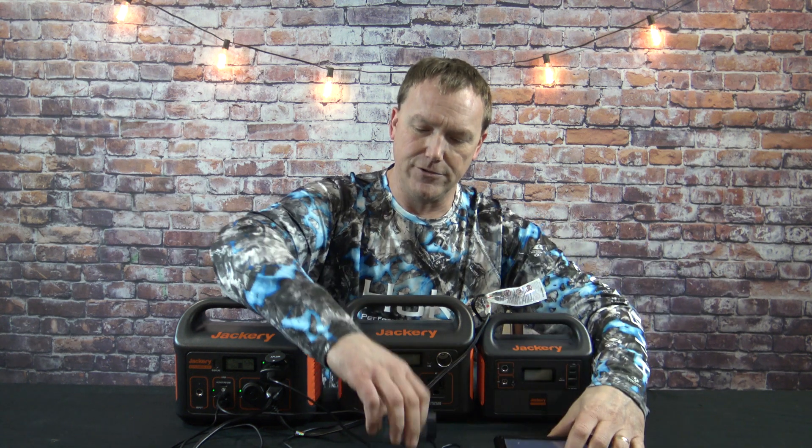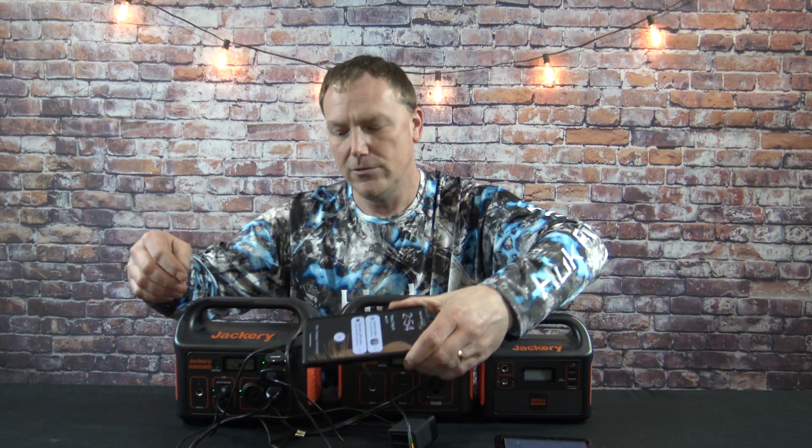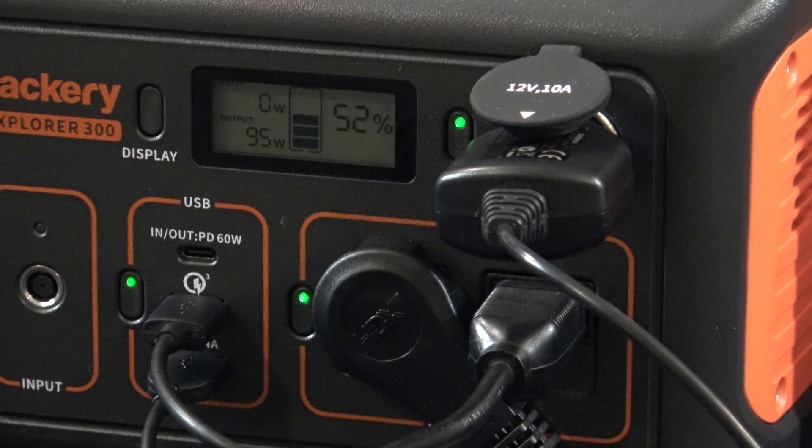On the Jackery Explorer 300, I've got the GPS running, dual GoPro batteries charging, cell phone charging, my laptop running, and the 12 LED bulbs powered. I'll zoom in to check the wattage output — we're right around 120 watts, but this thing is rated for 300, so it's barely making it work. There are cooling fans inside, so when you're getting close to max load, you'll hear the fan kick on. Once the Jackery hit about 80 watts, the cooling fan kicked on just a little bit — pretty quiet but I could hear it. On the Explorer 300 with all this plugged in, the cooling fan is not even on yet, and we're right around 93 watts output.